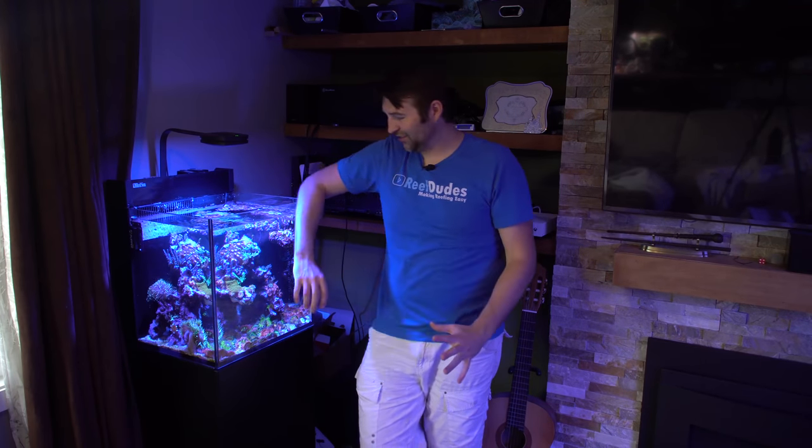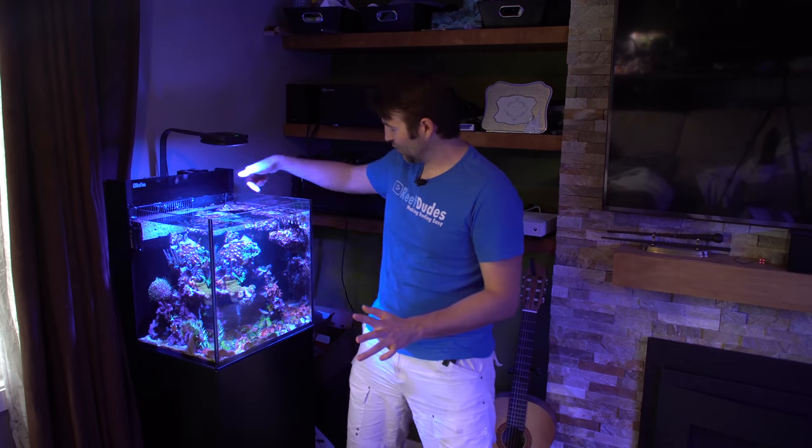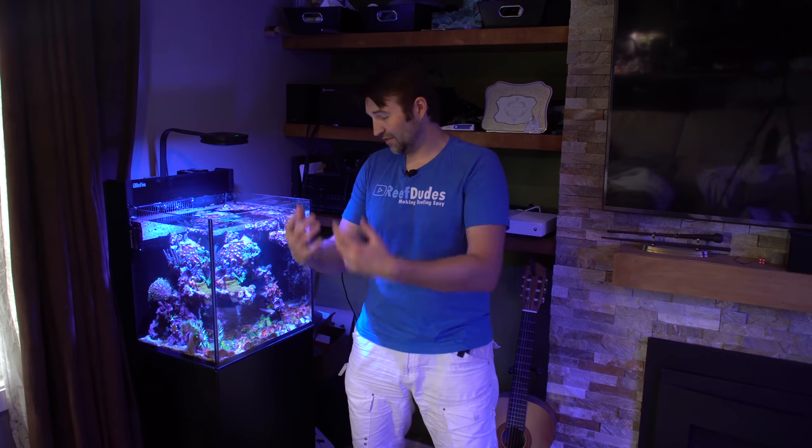Hope you guys enjoyed that update on the Red Sea Max Nano. This is slowly turning into a straight up rock flower tank — eventually I may even take out more stuff, move it to the big tank, and make this 100% rock flower, but time will tell. I'm super happy with it. It's a real easy, low maintenance tank and overall I love it. One thing I didn't cover: there is a powerhead in here. I have the Nero 5 hiding along the back wall so you barely notice it, but it provides pretty good flow — I'm only running about 15% so it's really low, just enough to keep everything in the tank happy. If you enjoyed this, as always hit that like button, subscribe, hit the bell, and I'll see you guys on the next video.